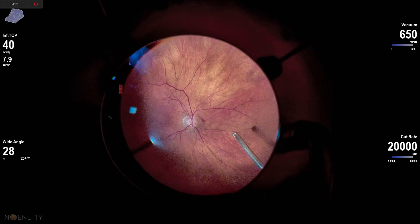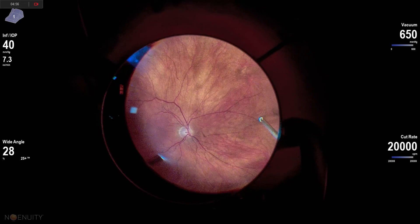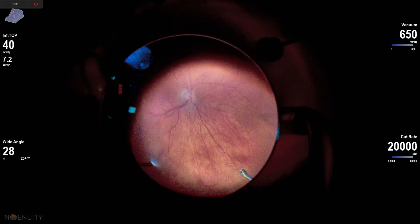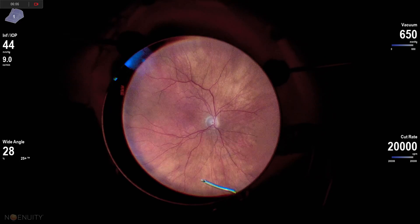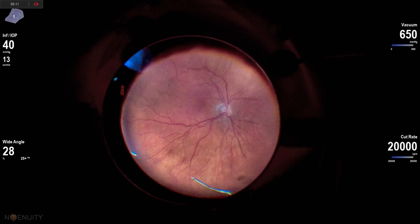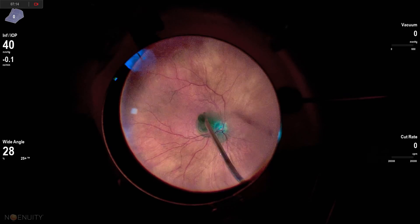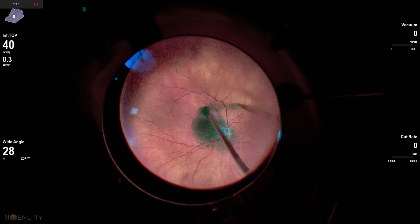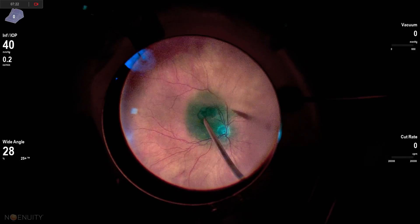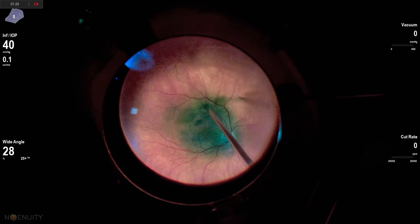This is an epiretinal membrane removal — just the basic steps. I really do like to go back and remove the internal limiting membrane after I've peeled the epiretinal membrane. When I didn't do that previously, recurrence rates were close to 20%. We really don't want patients to have a recurrence and need more surgery. Since peeling the ILM, my recurrence rates are well less than 5%, probably closer to 2–3% for ERMs requiring re-operation. I really do like to stain with ICG.